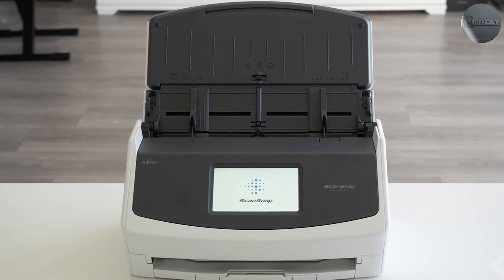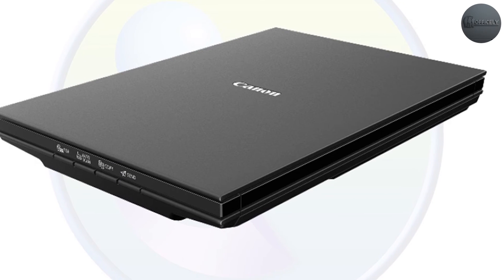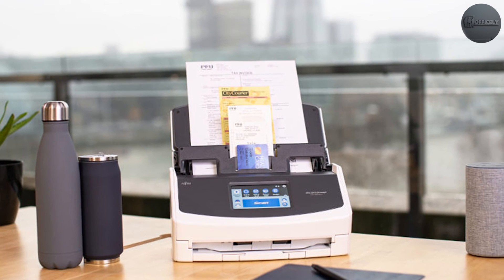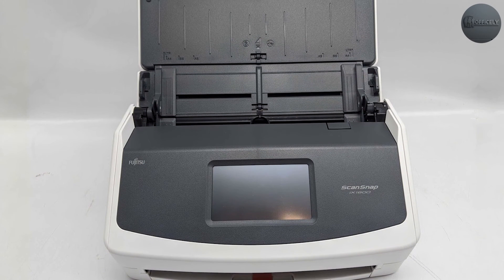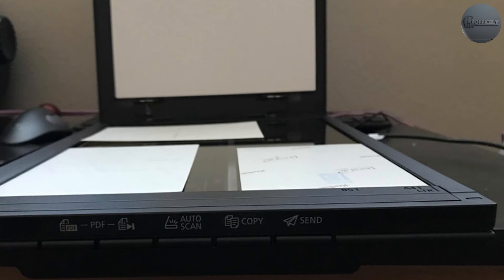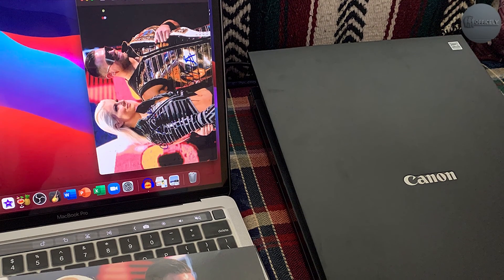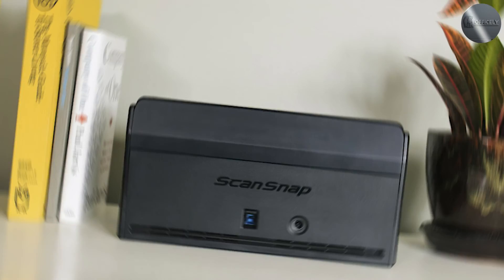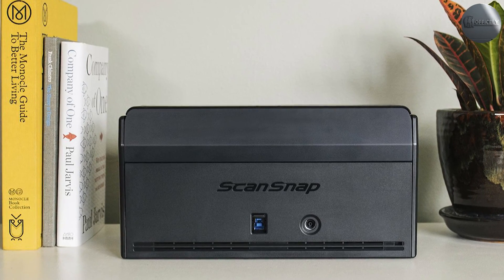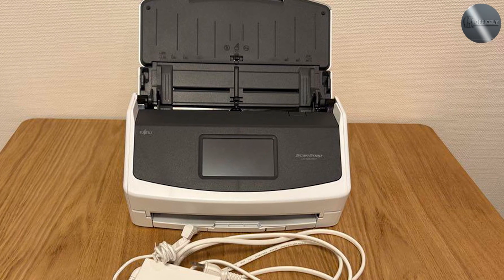Automatic Document Feeder: the ScanSnap iX1600 has a 50-sheet automatic document feeder, while the CanoScan LiDE 300 doesn't have an automatic document feeder. Touchscreen Interface: the ScanSnap iX1600 has a 4.3-inch color touchscreen interface that allows you to preview and adjust your scanned documents before saving them, while the CanoScan LiDE 300 doesn't have a touchscreen interface. Software: both scanners come with software to manage and edit scanned documents. The ScanSnap iX1600 comes with ScanSnap Home software, offering advanced features such as automatic categorization and customization options, while the CanoScan LiDE 300 comes with CanoScan Toolbox software, which is simpler but still effective for basic editing and management tasks.